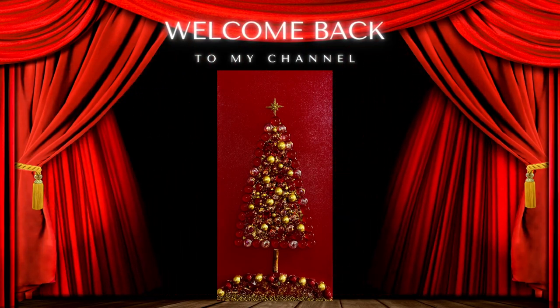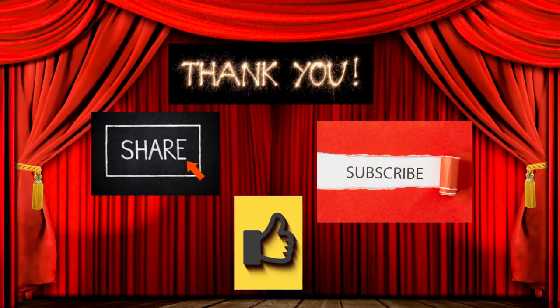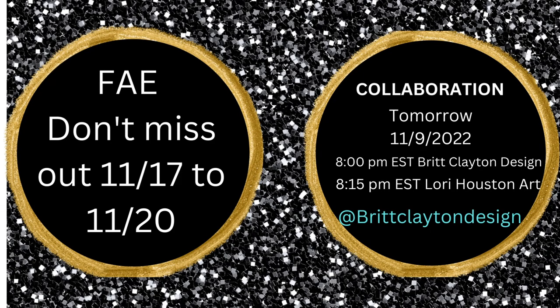Hi everyone, welcome back to my channel Lori Houston Art. Thank you for joining me on another Tuesday night and for always following me and my friends in this Tuesday night choo-choo. I would love it if you would share, subscribe, and like, and leave me some comments below. I love hearing from you.